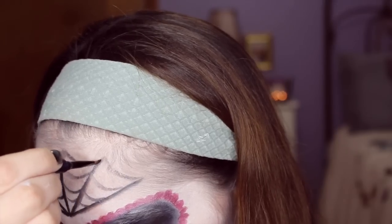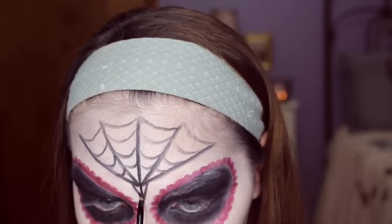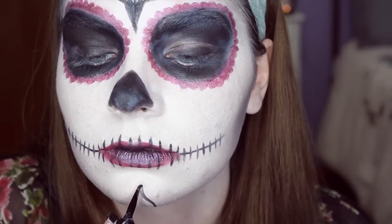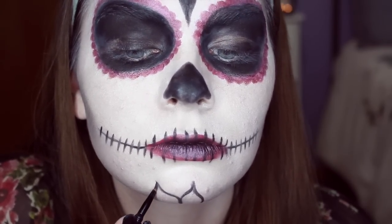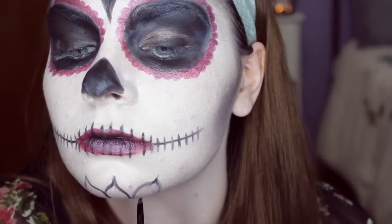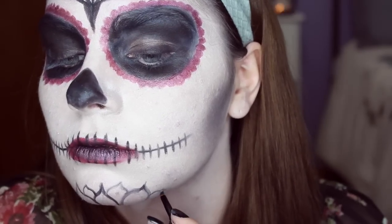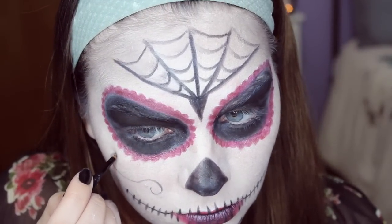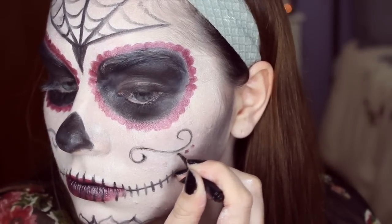I didn't really know what to do for this part so I just created like a little triangle shape, but you can also do a cross — that would look really cool. I lost the footage of where I did my nose and mouth, but that's probably the easiest part. I used the gel eyeliner and created the nose and did little lines for the lips. For my cheeks, I just did a little swirl design on both sides and then put some little dots on it with my lipstick.